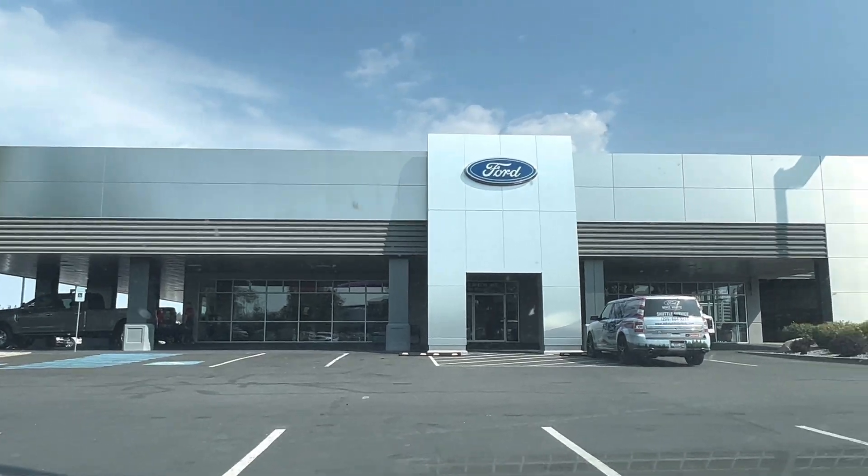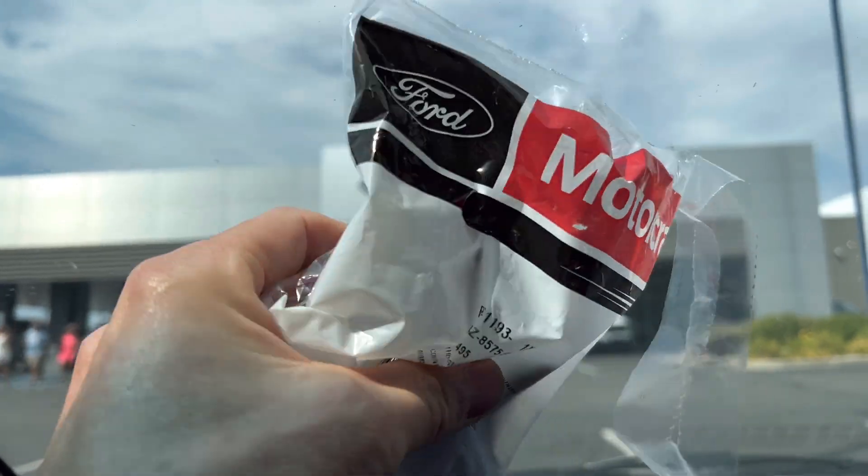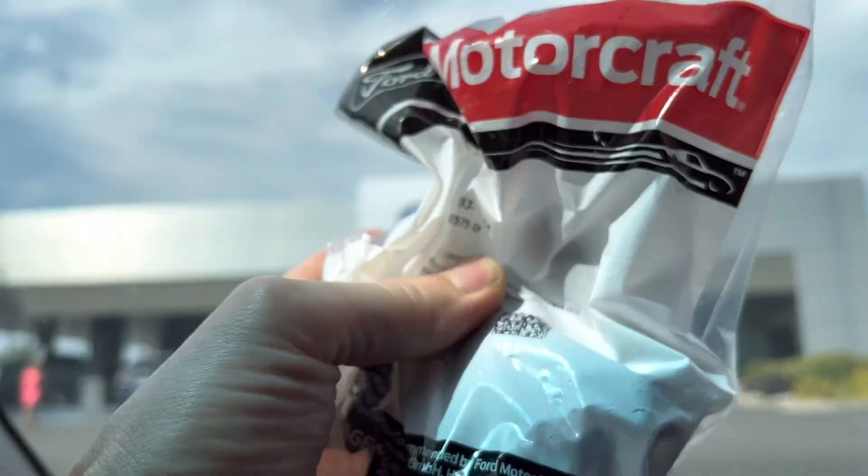It's a beautiful Monday morning in front of the Ford dealership. We got our water pump — genuine Ford — and I should probably go ahead and replace the thermostat with it. Let's do it right.